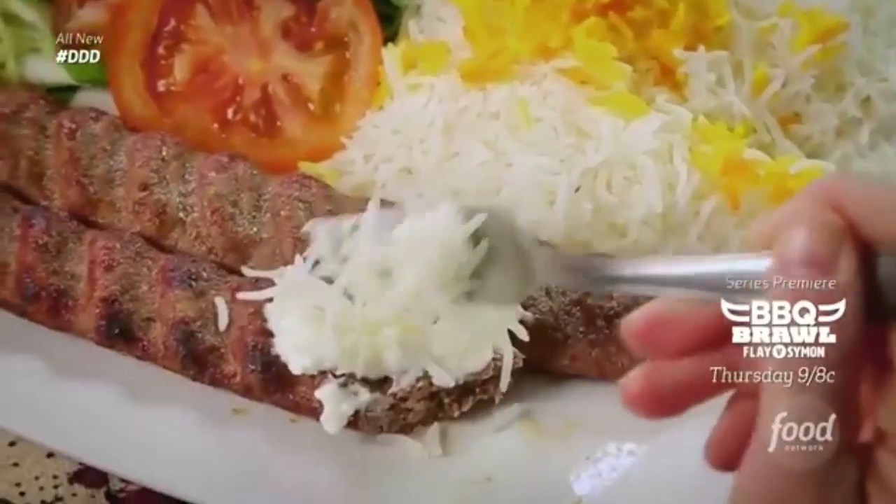Good. Yogurt on the kebab? Dangerous. Delicious. Like, really dynamite.